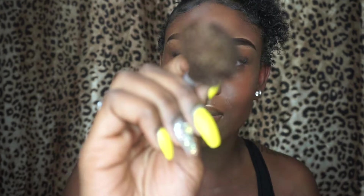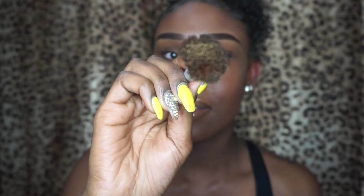This is my Trophy Wife highlighter. I'm not going to use a lot — I'm just going to literally dab it like this, twice. And this is where I put some more on my lip.